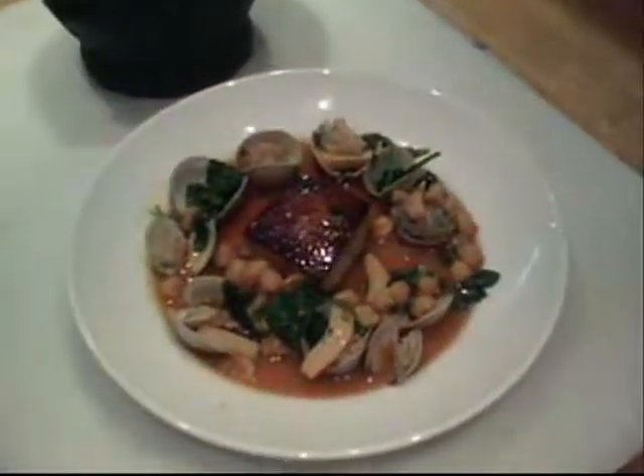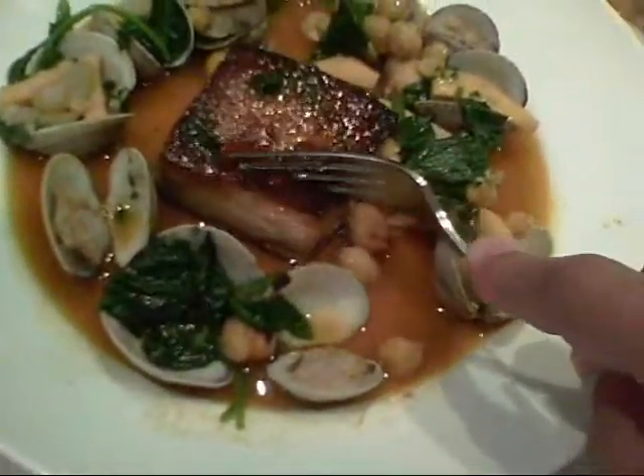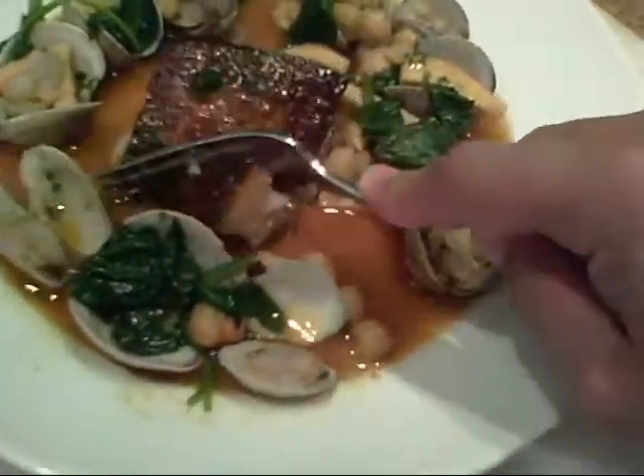Bon appetit. Bon appetito. Chef, do we get to taste this now? Let's go for it. Oh, just meltingly tender.